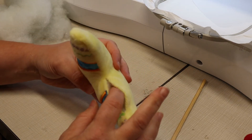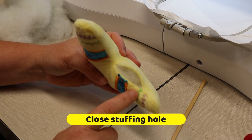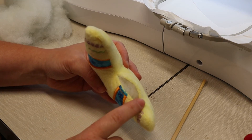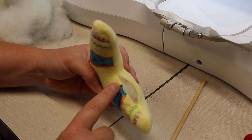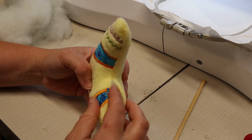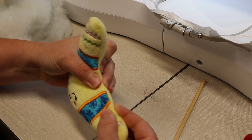We are all stuffed. The last step is to close this area. You can do this a variety of ways — you can use a ladder stitch and hand stitch it closed, take it over to a sewing machine and sew it closed, or you can glue it closed — any which way you prefer.